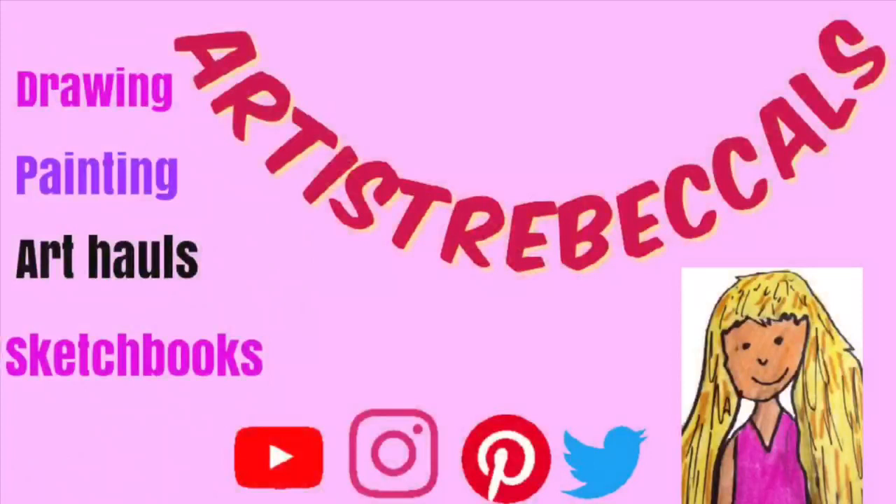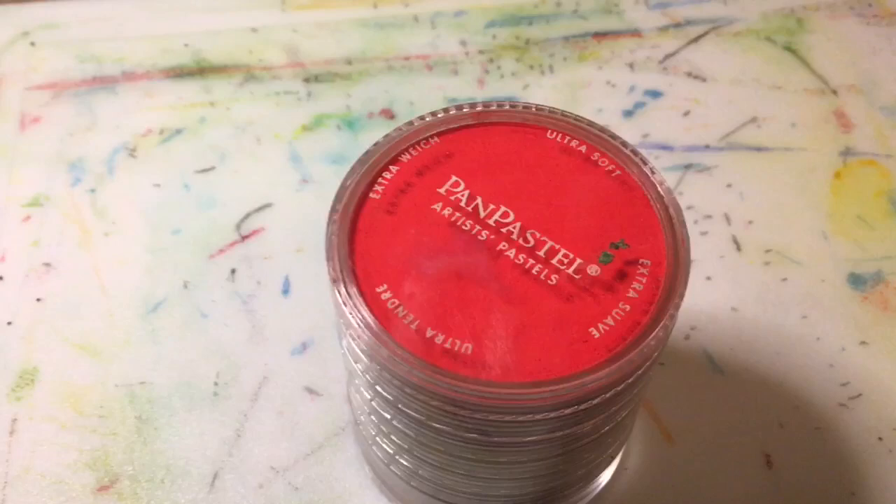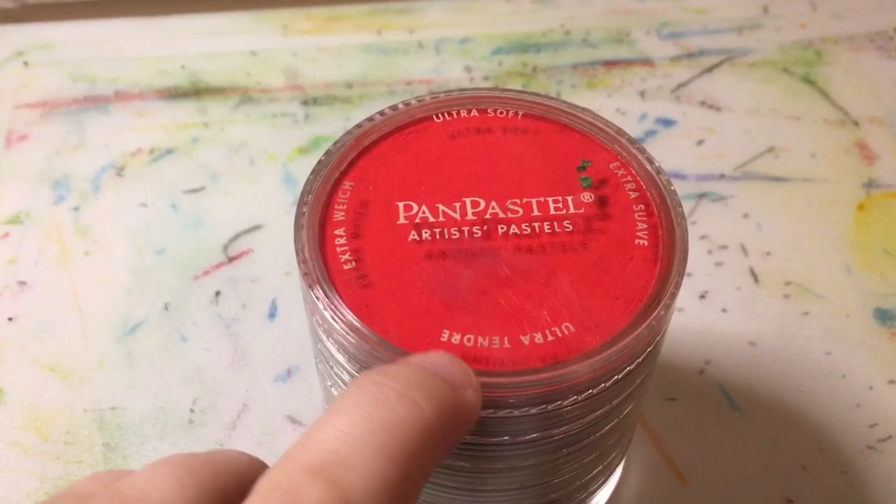PanPastels — what are they? Today's video we are looking at the PanPastel Starter Set. This one has been used just a little.